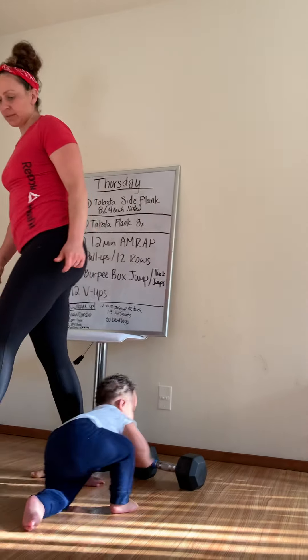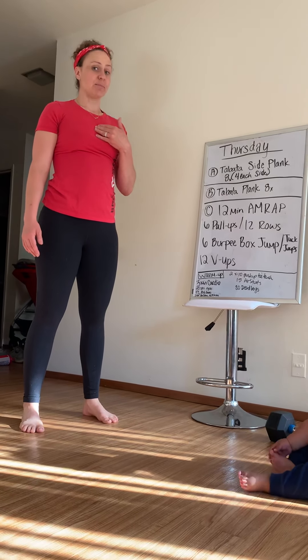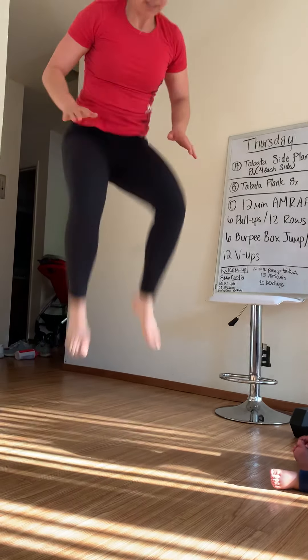Burpee box jump. I don't have a box, so I will sub with burpee tuck jumps. Looks like this — burpee, tuck jump.